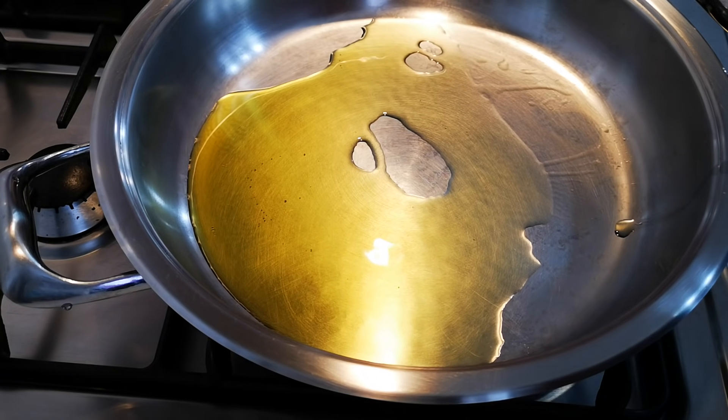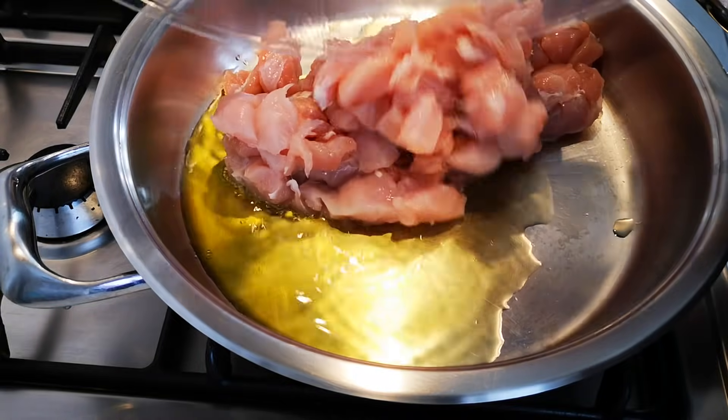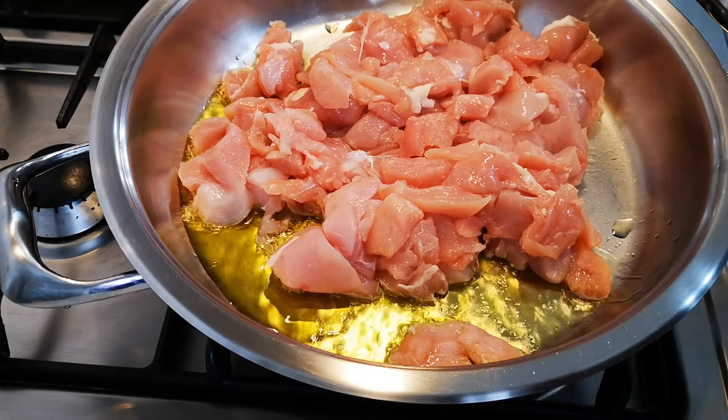Hello everyone, today I'm making a chicken and tomato pasta. First things first, I'm going to add my chicken. This is about 500 grams of chicken breast, cut up into pieces.